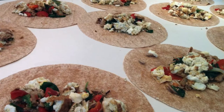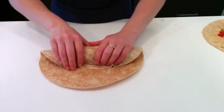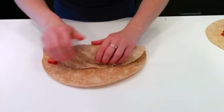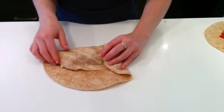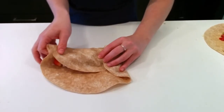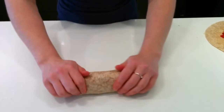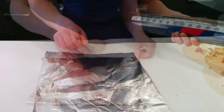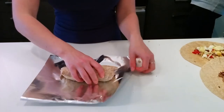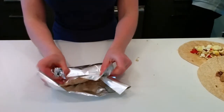To fold the burritos and keep all of the mixture inside, start by folding the bottom end over towards the top, then one at a time fold the sides in towards the middle. From here, make sure you have a good grip and roll all the way up. Tear off squares of tin foil about 8 inches by 8 inches, then place your burrito right in the middle, wrap up the edges, and roll it up tight, making sure not to get any air in the wrapping.